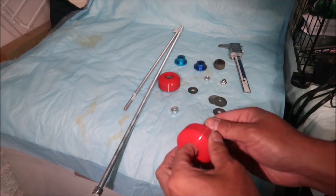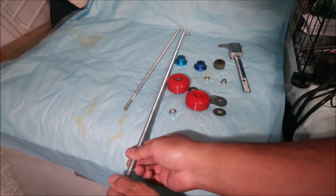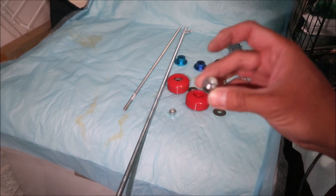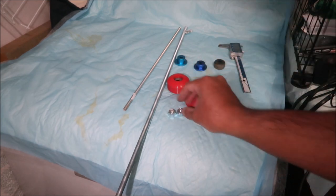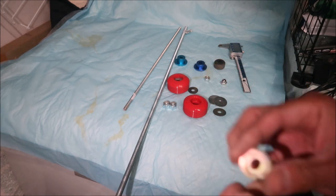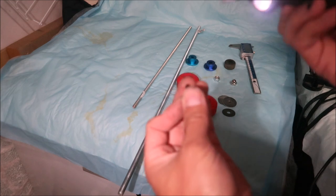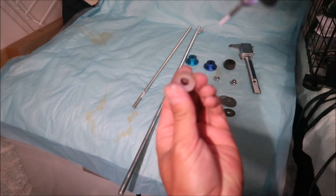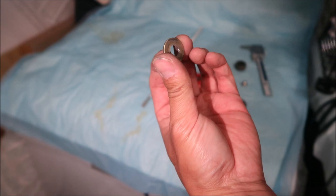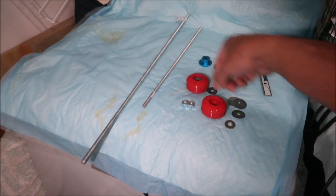I don't have any acorn nuts right now — ideally you want acorn nuts, but I'll use nylon locking nuts so they don't come apart. You don't need to use loctite with those. Let me make this hole bigger — I'll open it up with a Dremel and a grinding bit. There you go — the rod goes through the hole. Now press it down and you've got your puck.